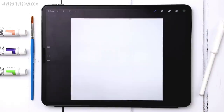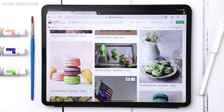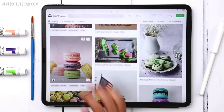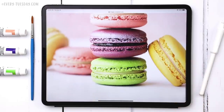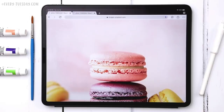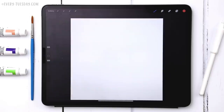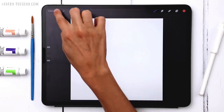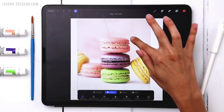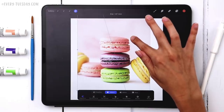With my canvas set up, the first thing I'm going to do is grab a reference image so we can make this look as realistic as possible. I'm on unsplash.com — I'll leave a link to this specific image if you'd like to follow along. I searched for macaroons, scrolled down, and found this photo. You can tap to download it and save it to your camera roll. Back in Procreate, hit the wrench icon, go to Add, hit Insert a Photo, and bring it in as your template.